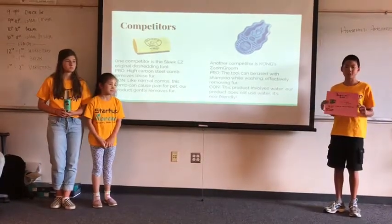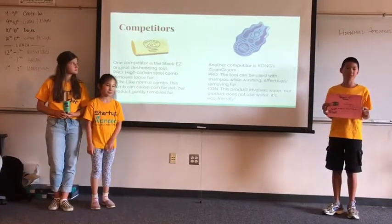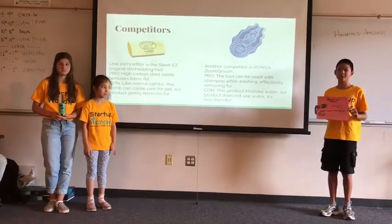Another competitor is Kong's Zoom Groom, which uses water and shampoo to effectively remove a lot of fur. But it uses water. Our product does not use water and is eco-friendly.